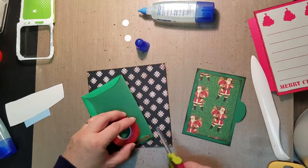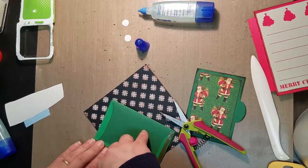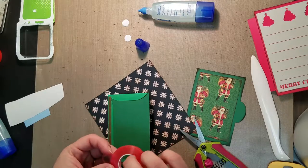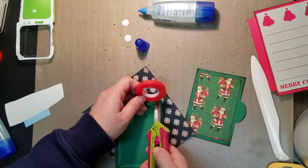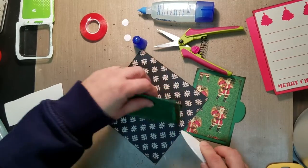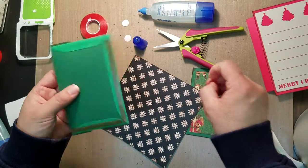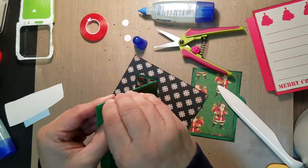I'm just going to trim that right there and go along the bottom, then the third side. I'm going to use my bone folder to give that a good rub, then peel that off.